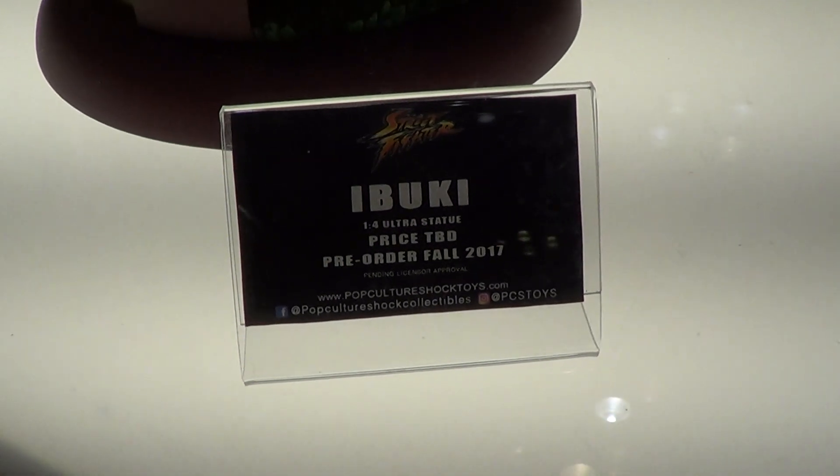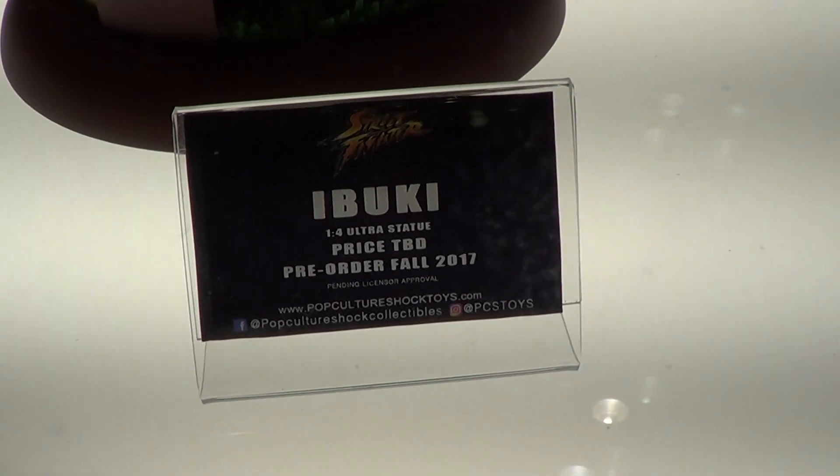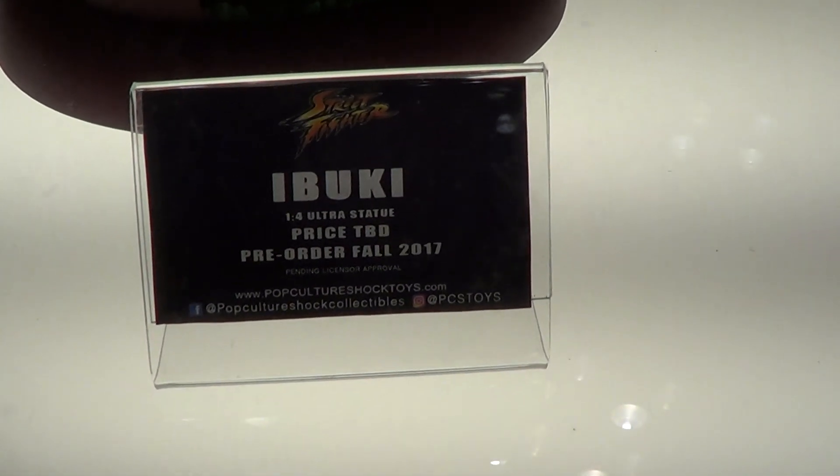Hey guys, still on the Clip Fighter line — this is Ibuki, 1/4 scale. Price TBD, pre-order, fall 2017.